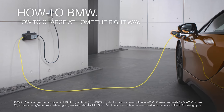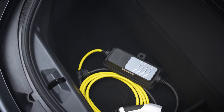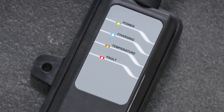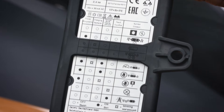Plug-in hybrid and electric vehicles should be charged at home the right way. BMW offers a charging cable that can be used for charging at a domestic socket. This charging cable features LEDs to give you information about the status. The meaning of the LEDs is explained on the backside of the charging module.